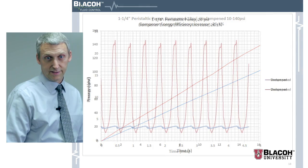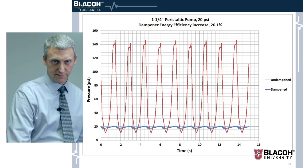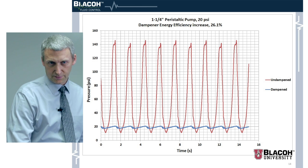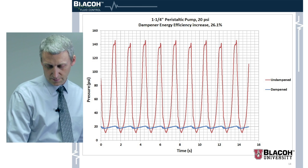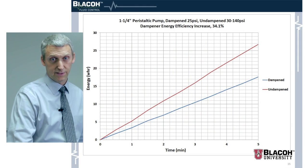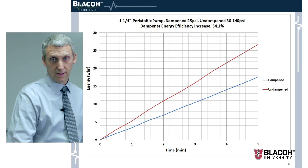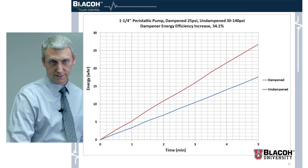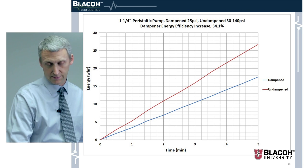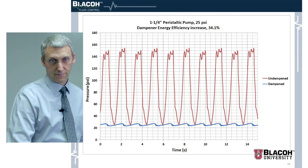Here's a pressure graph of that setup — we tried several different configurations graphed here. There's a pretty sharp rise in pressure and then a sharp fall. Adjusting the valves a little bit, we saw significantly higher peak pressure and got a 34.1 percent improvement in efficiency, which is very substantial — the best result across all the tests we ran.